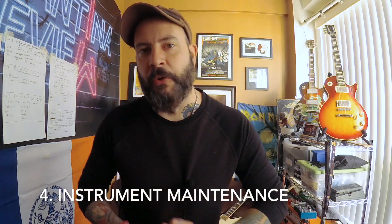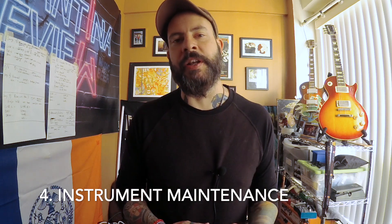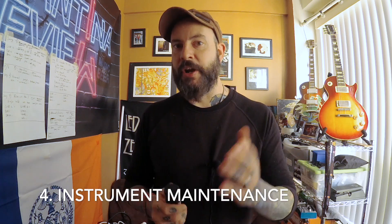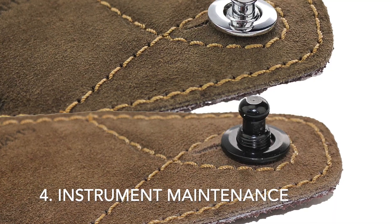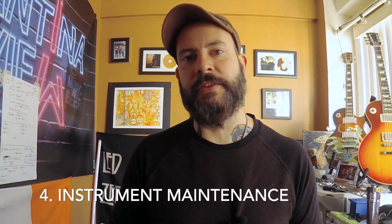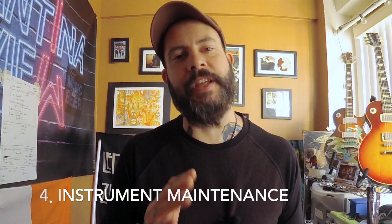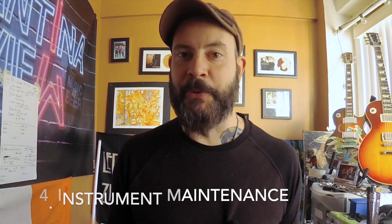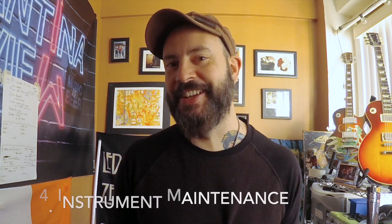Other things to look out for: make sure everything is nice and tight on the guitar. You don't want any straps with loose screws falling off in the middle of a show — you should have strap locks if you're gigging. Check that your pots are working and not crackling, and make sure your tuning pegs are good. Overall maintenance of the guitar means you won't have to worry about it at the show, and you can concentrate on your playing instead of whether your guitar is going to disintegrate in front of you.